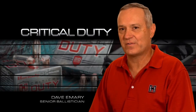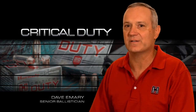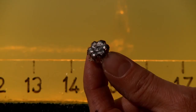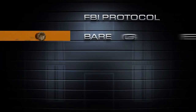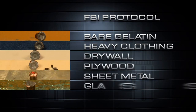Law enforcement and tactical professionals have expectations and requirements for ammunition and ammunition terminal performance that far exceed those of personal defense ammunition. The FBI created and maintains the commonly accepted test standards for American law enforcement handgun ammunition performance. This series of tests is commonly referred to as the FBI protocol. Terminal performance within the FBI protocol is measured with five shots through each established barrier material.